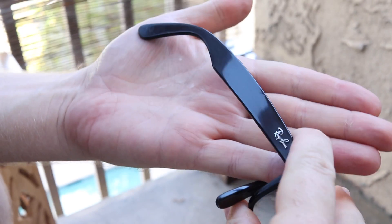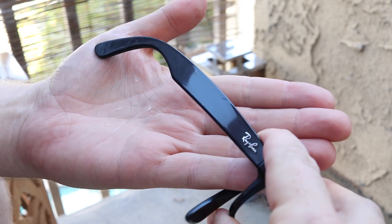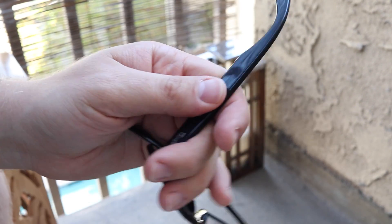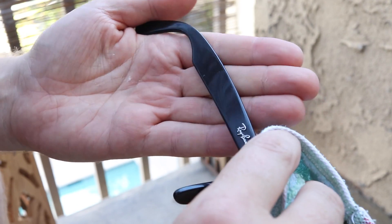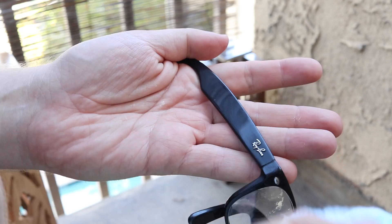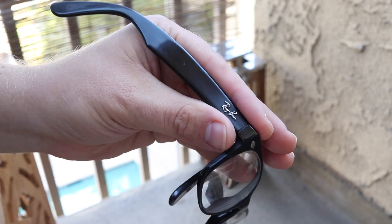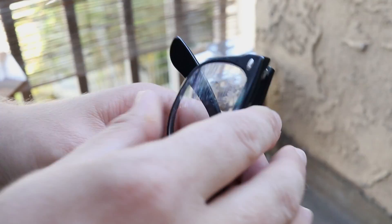Look at this — it's glossy! Hope this can help you guys. Good luck, thank you.